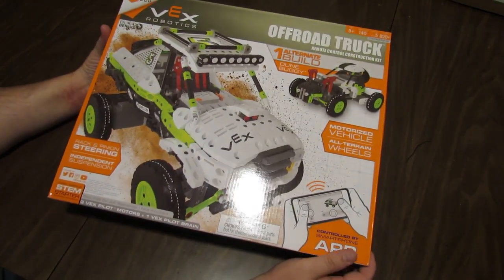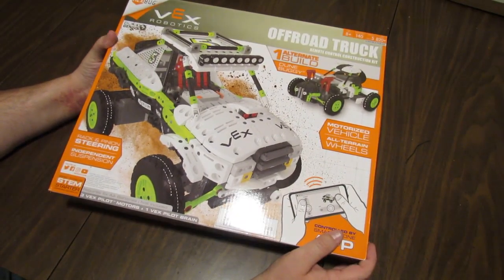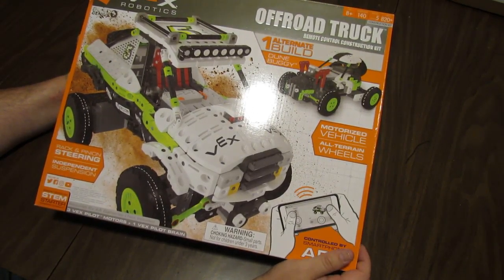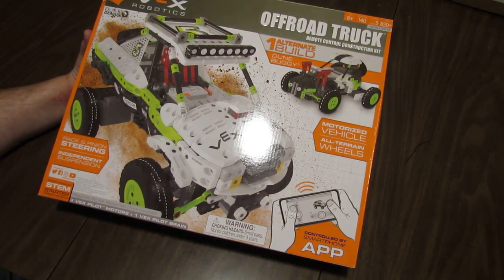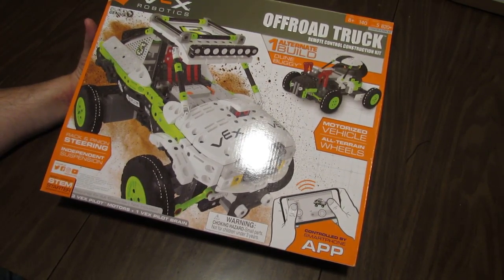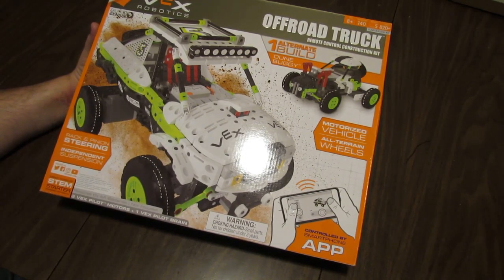Hey there! So I was up at VEX Worlds earlier this year and saw a lot of really cool sets at the Hexbug booth, one of which was the VEX Robotics off-road truck. I was able to have a look at that — it's got a lot of really cool new curved panels and the new electronics that they have for the retail Hexbug sets. All of that looked like it would be pretty awesome, so when I heard that the off-road truck was available to purchase, I went to hexbug.com and ordered a set.